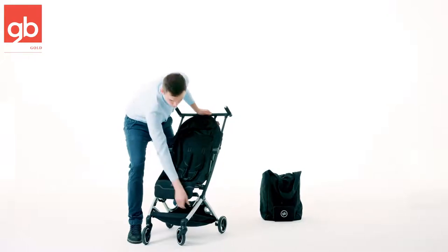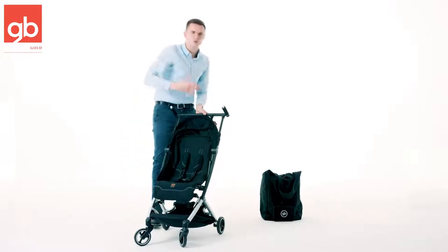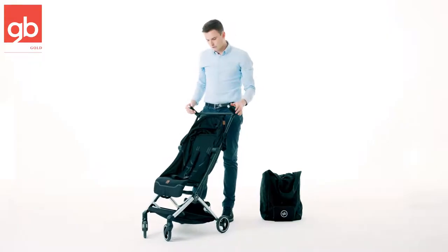On the front wheels we have suspension, so front wheel suspension will give you a little bit more comfortable ride on some rougher terrains.